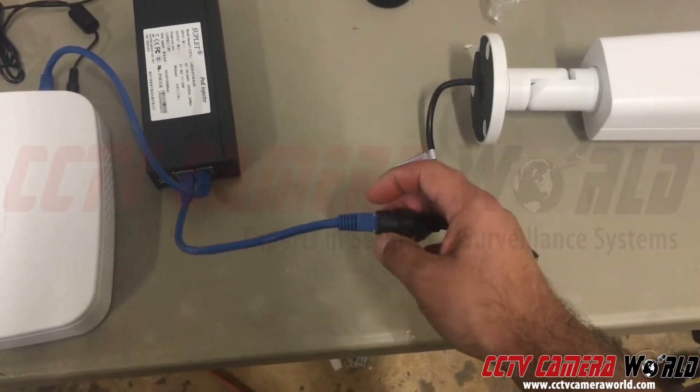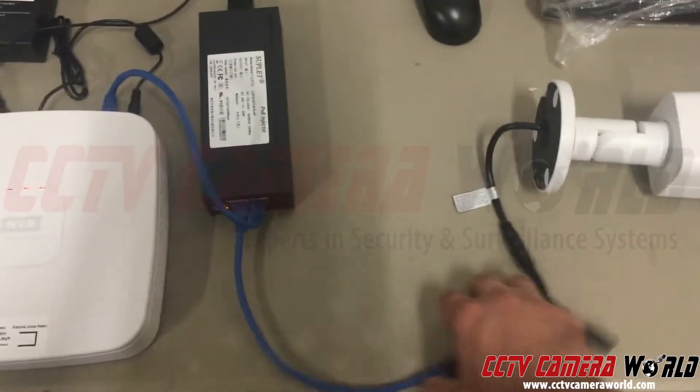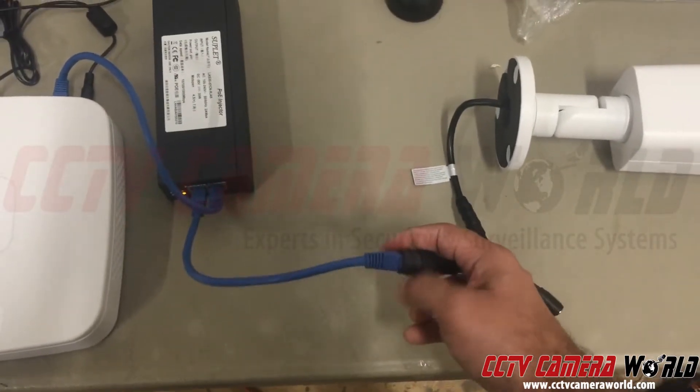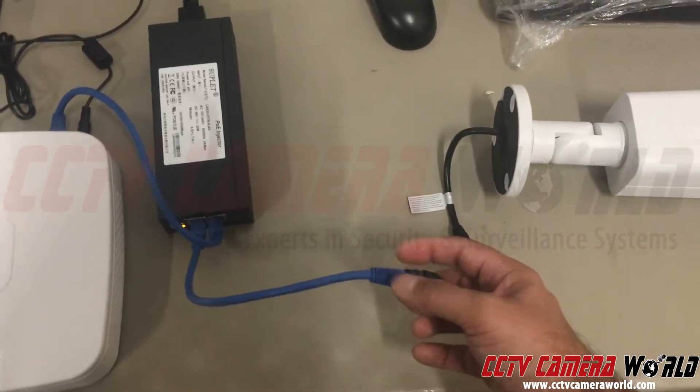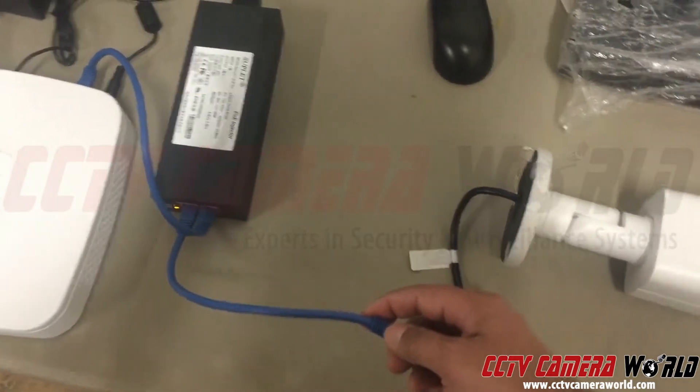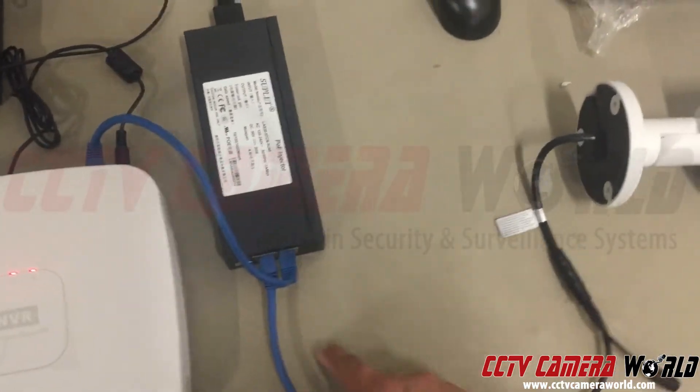All you need to do is use a Cat5e cable. Make sure the connections between the camera and your cable going to your POE injector use the grommet — I have that missing because I'm just doing a tabletop test — but anytime you use a camera outside, make sure you use the weather grommet. There's a video on how to properly put that in.